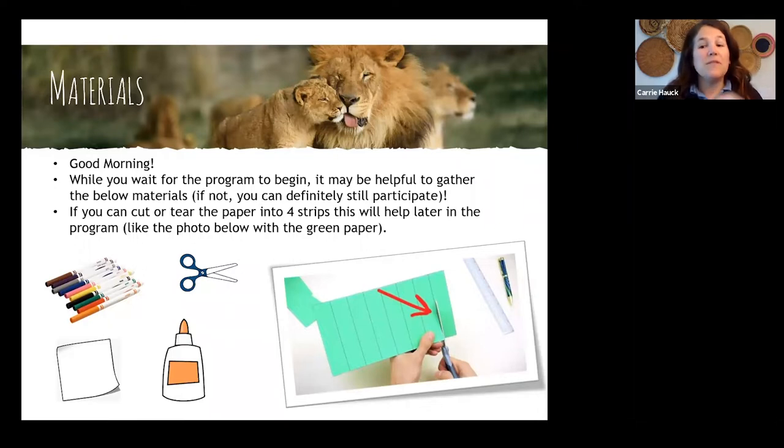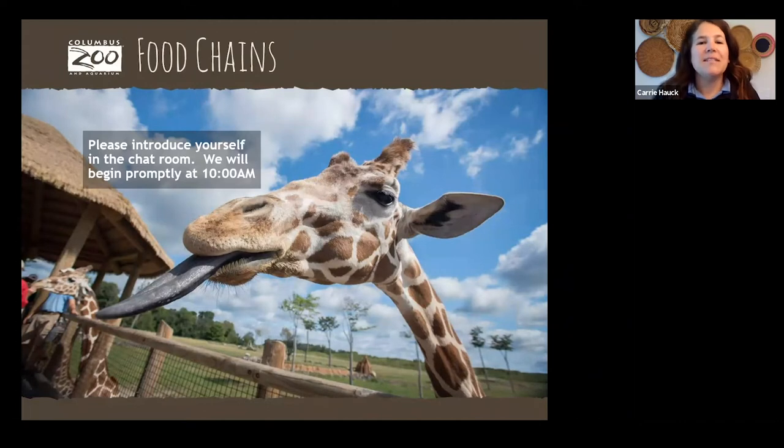I'm going to move to the next slide. If you're still finding those materials, that's okay — I just want to make sure I'm ready for everybody. This next slide gives us a little hint about some of the animals we're going to be talking about. I did want to introduce the chat feature here on our Zoom call. The chat feature, which many of you are using right now, is fantastic.